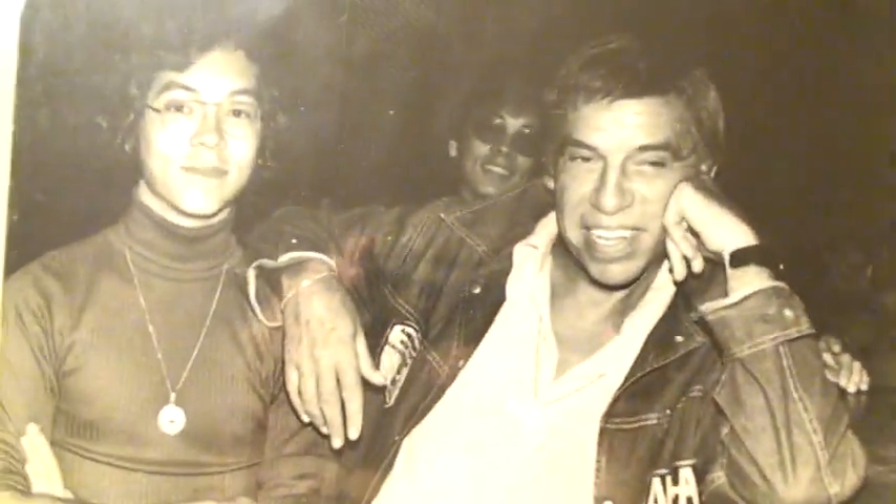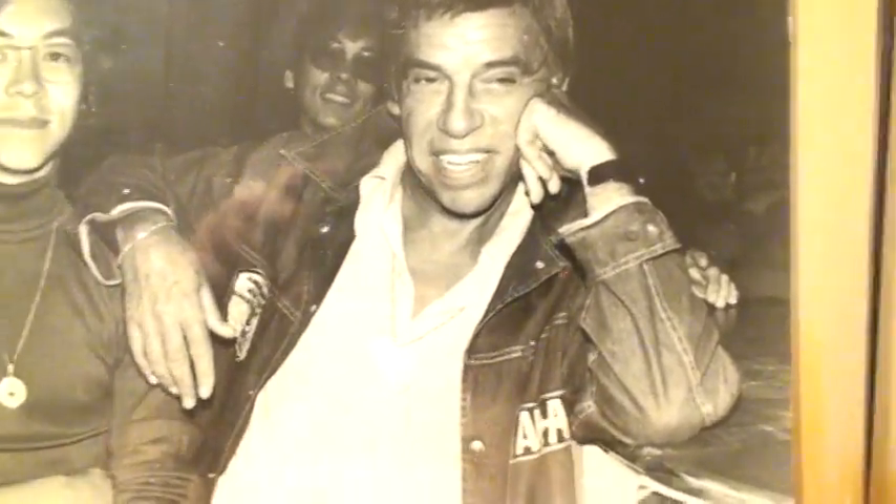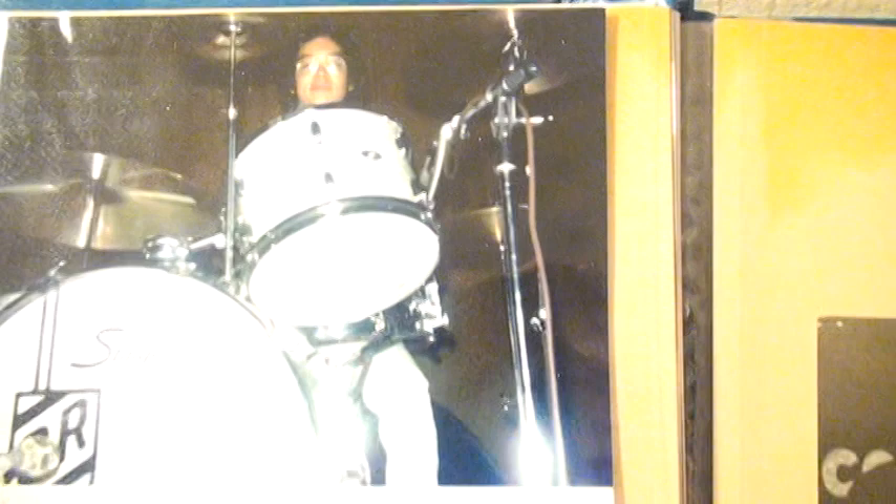I want to show you that I am again with Buddy — but this is great, this is the day I had my drum lesson with Buddy and he let me play on his drum set, this Slingerland kit. This was at SeaWorld in 1977.